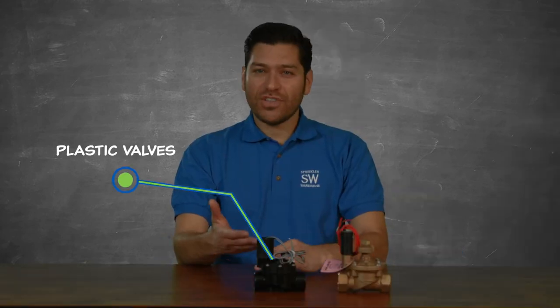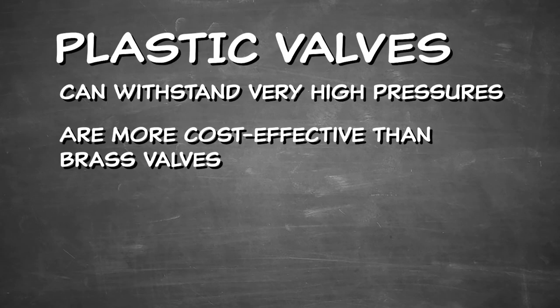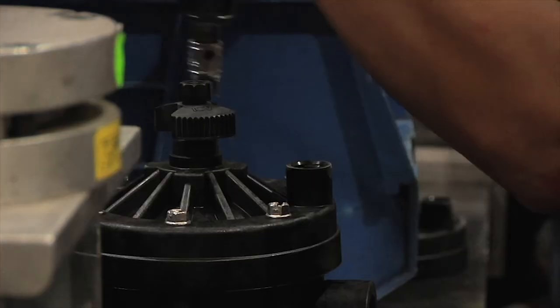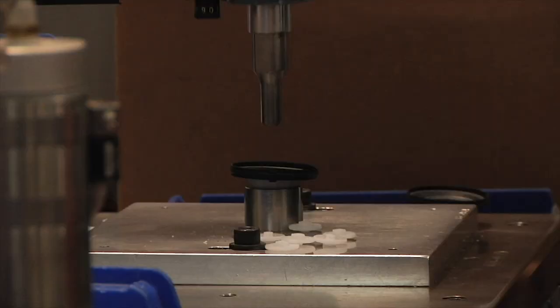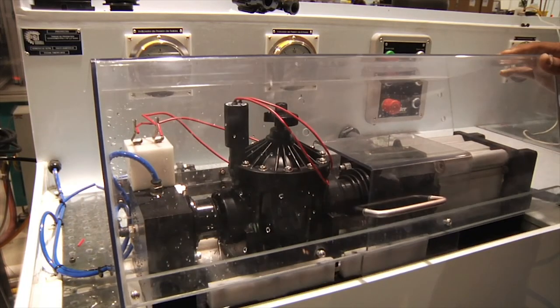Plastic valves are the industry standard. Modern plastic valves can withstand very high pressures and are more cost effective than brass valves. The most durable plastic valves are made of industrial-strength glass-filled nylon bodies and use fabric-reinforced rubber diaphragms. This ensures a long life and the most reliable performance.